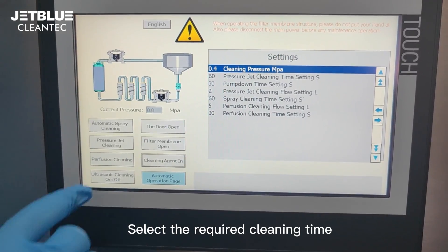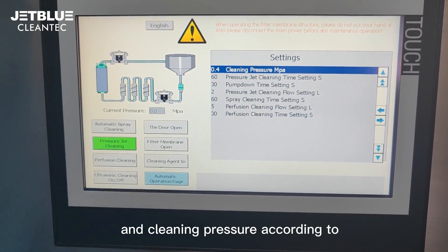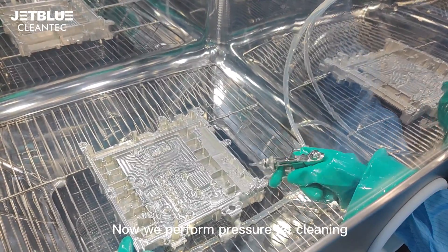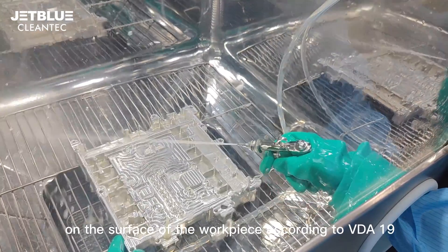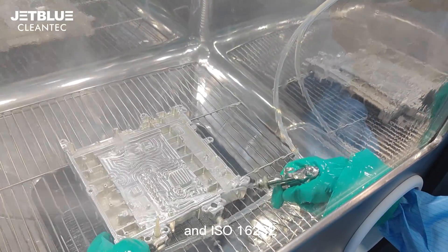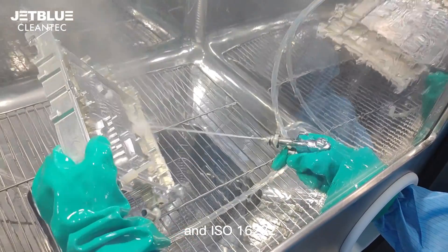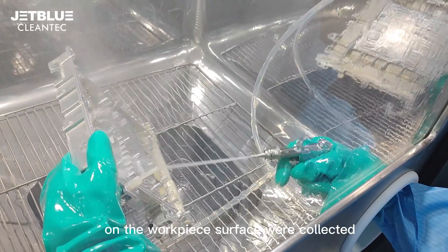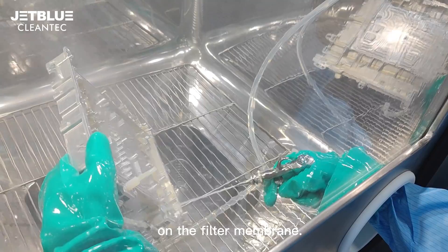Select the required cleaning time and cleaning pressure according to the flushing technical specification. We now perform pressure jet cleaning on the surface of the workpiece according to BDA 19 and ISO 16232. The tiny particles remaining on the workpiece surface are then collected on the filter membrane.